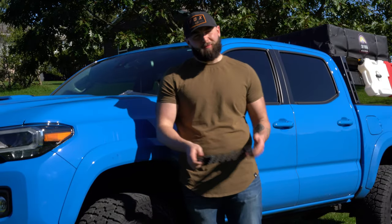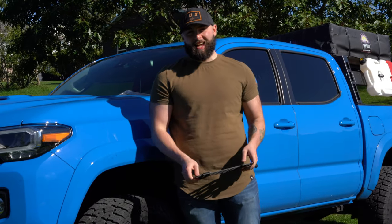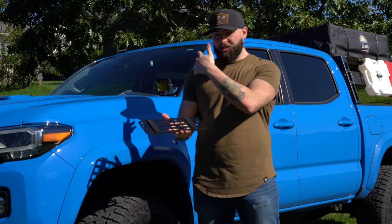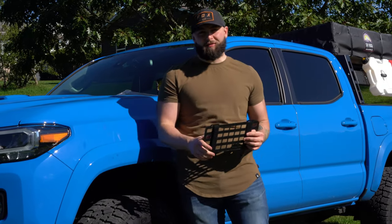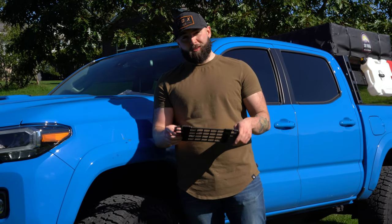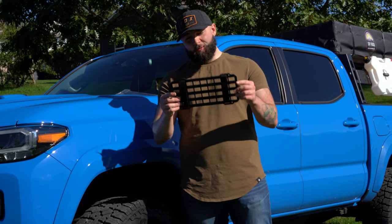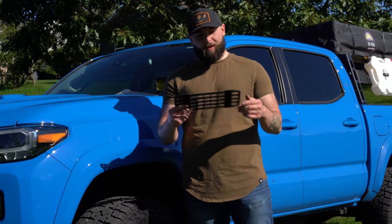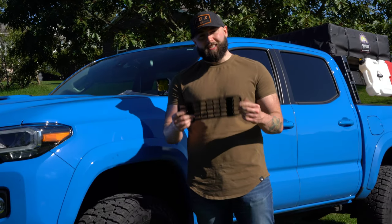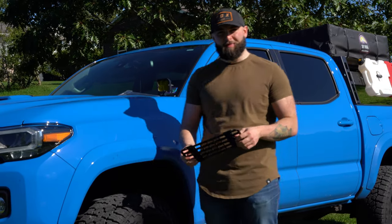From that unboxing just now, you probably couldn't tell exactly what this is, but this is a MOLLE panel for the inside. It goes in the visor and hangs down so you can attach things to the visor on the driver's side. They also make one for the passenger side, but I only got the driver's side because that's the only one I needed. Originally I thought this was going to be aluminum, but this is plastic — looks aluminum, but it's plastic. A little disappointed in that, but not too big of a deal.